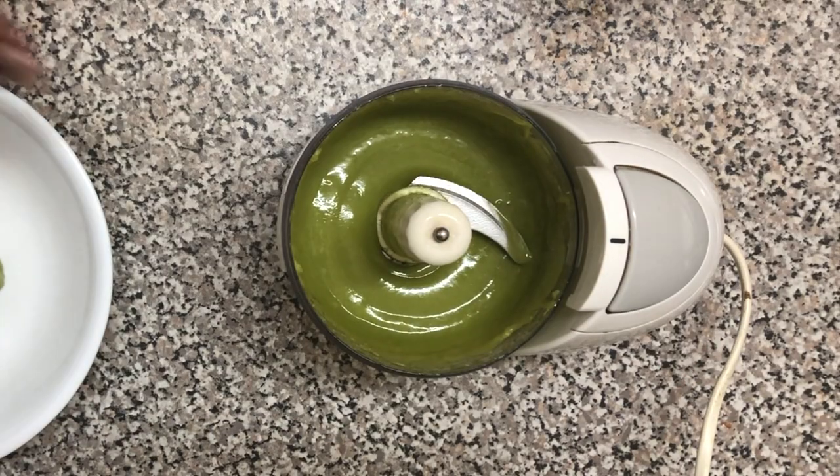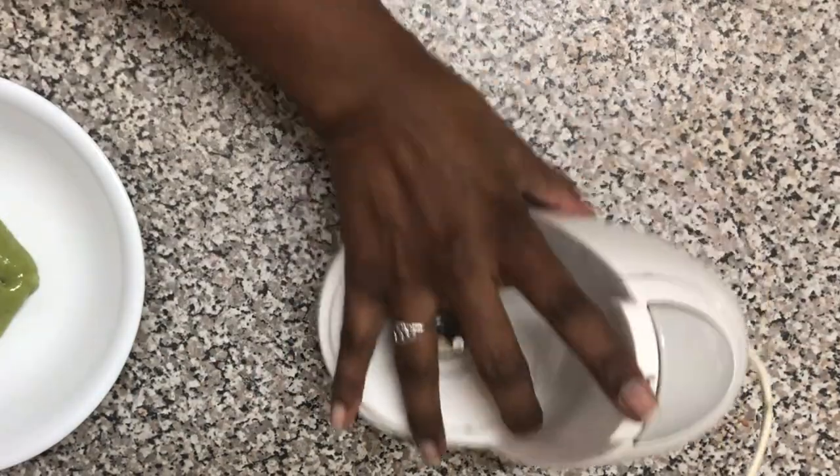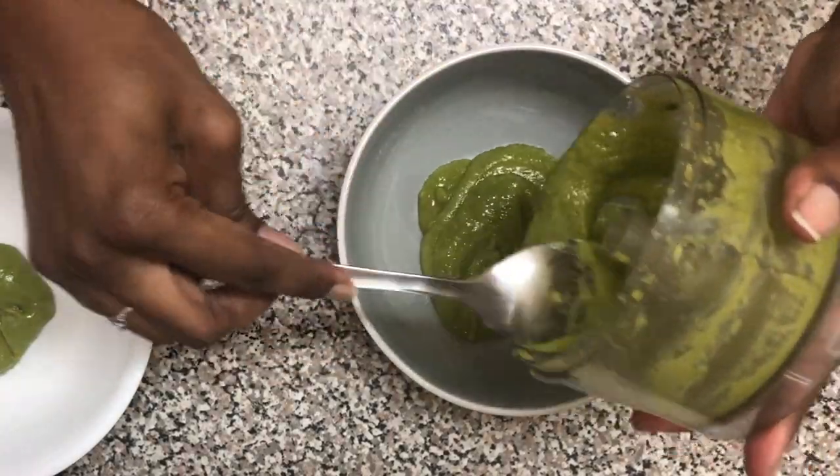And that's it — literally that's it! Just transfer it to a bowl so it's easier to put it in your hair. I usually add some of my deep conditioner into this mixture as well, but I literally ran out.